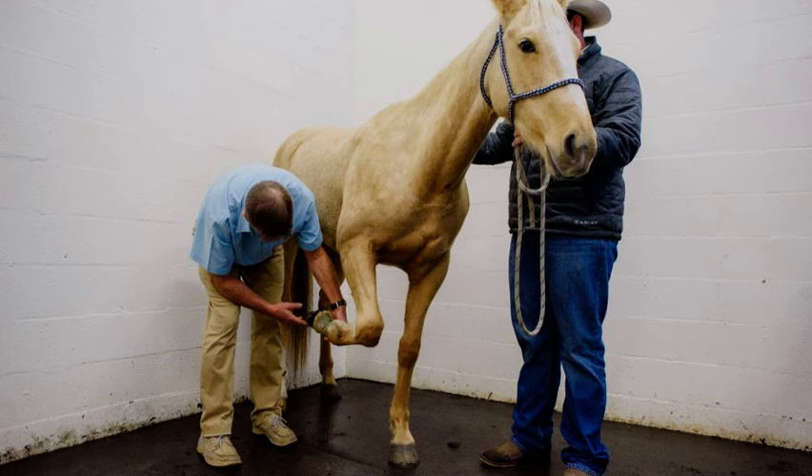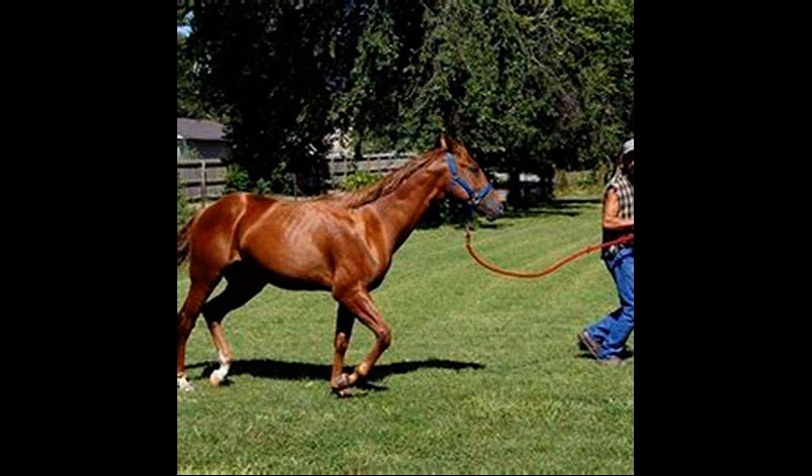So today we're going to talk about this common yet often misunderstood condition in horses. And whether you're a horse owner, rider, or just someone who loves these animals, it is important to know about suspensory desmitis — what it is, how to spot it, and what you can do if your horse is affected. So let's dive in.